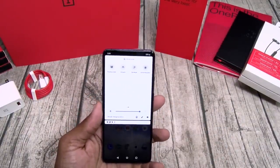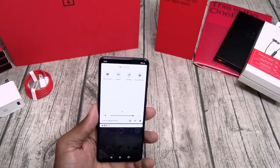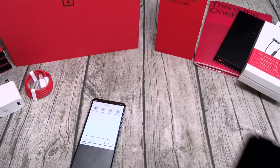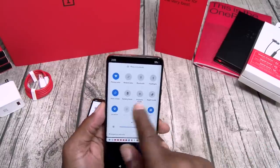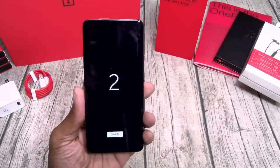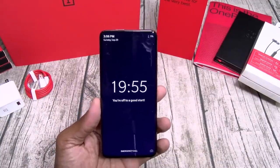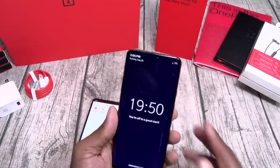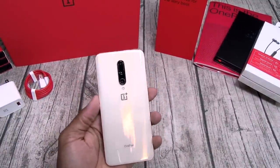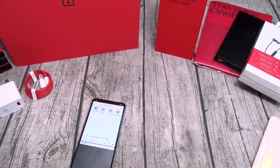I actually used Zen mode a couple of times on my 7 Pro. Zen mode is basically when you activate it — let me pull out my other OnePlus. I'm going to open up Zen mode. Hit 'let's go', hit start. Three, two, one — activate Zen mode. For 20 minutes, I can't do anything on this phone except make emergency calls. No checking Instagram, no Facebook, no tweets, nothing. Turn the phone off and back on — it's still going to be in Zen mode. That's a nice touch.